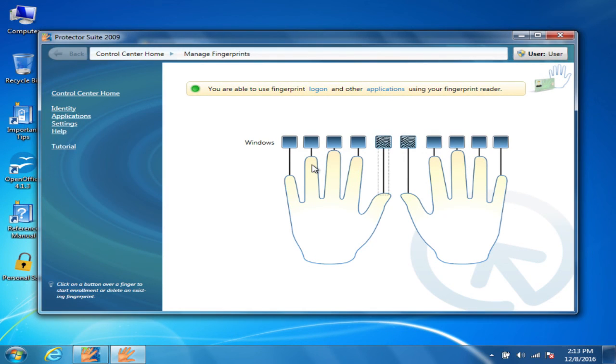You can go further and use certain applications and settings to increase security using this, and it depends on what application you're trying to use it for. But this is the basics of how you install and configure fingerprint software for the CF-31. The steps are pretty much the same for the CF-30, the 19, 52, 53, and 31 — it's the same basic software, possibly a slightly different version, but the steps should be relatively the same. If you have any questions or comments, just let us know. You can contact us at 877-202-7788 or send an email to tech_support@bobjohnson.com. That's it for today.